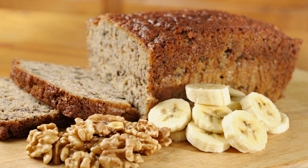Banana Walnut Cake Recipe. Banana Walnut Cake is a classic dessert that is loved by many. The combination of sweet, ripe bananas and crunchy, nutty walnuts makes for a delicious treat that is perfect for any occasion. Whether you're hosting a party or just looking for a sweet snack, this banana walnut cake recipe is sure to satisfy your sweet tooth.